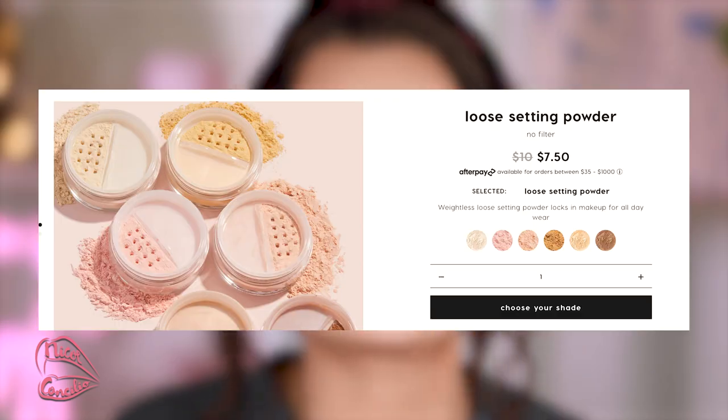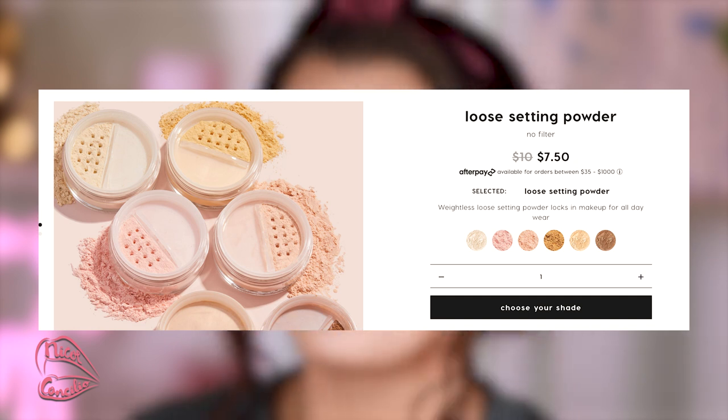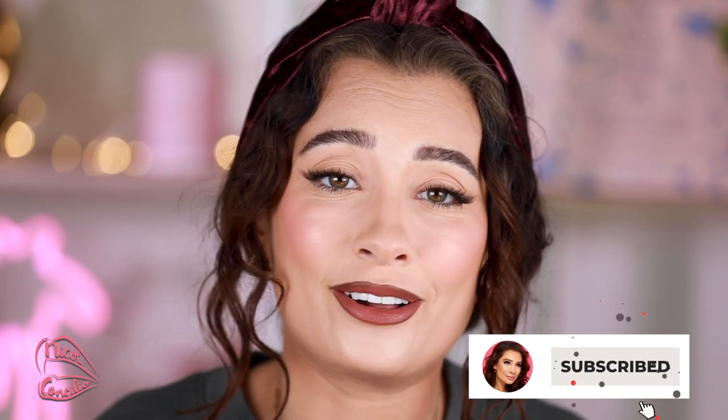I also want to recommend a more affordable setting powder that I think is awesome as well — it's the Colourpop one. I think that one is honestly a dupe for the Laura Mercier. I love you guys. Thank you so much for watching — I hope you enjoyed this. If you did, please subscribe to my channel and I will see you guys next time. Bye!